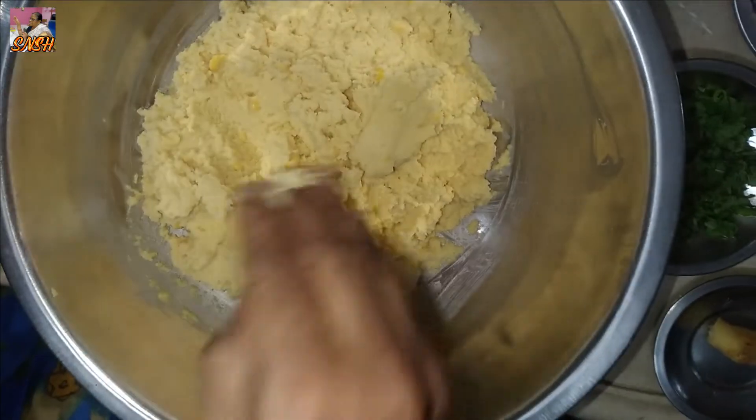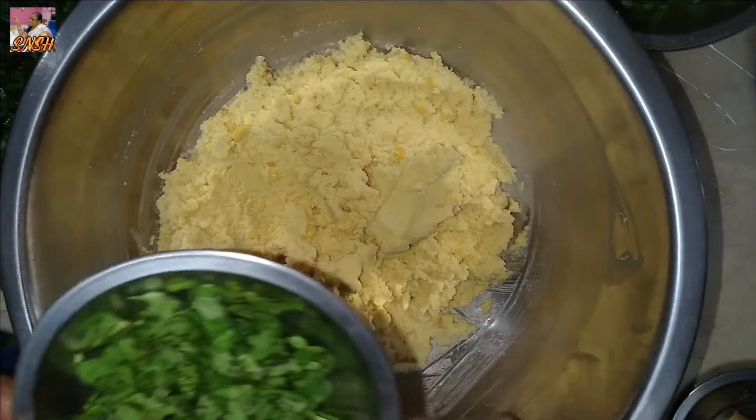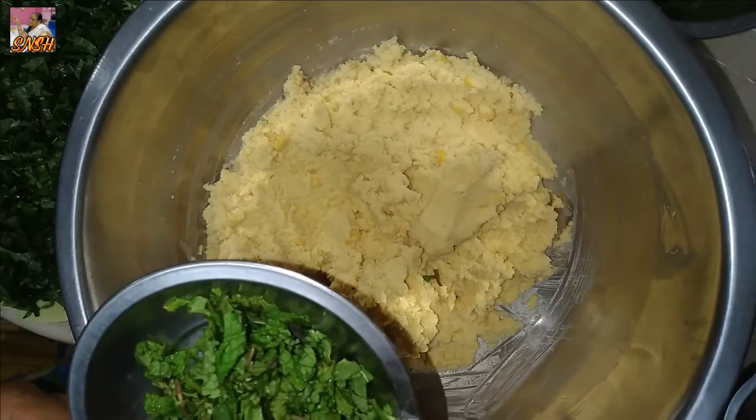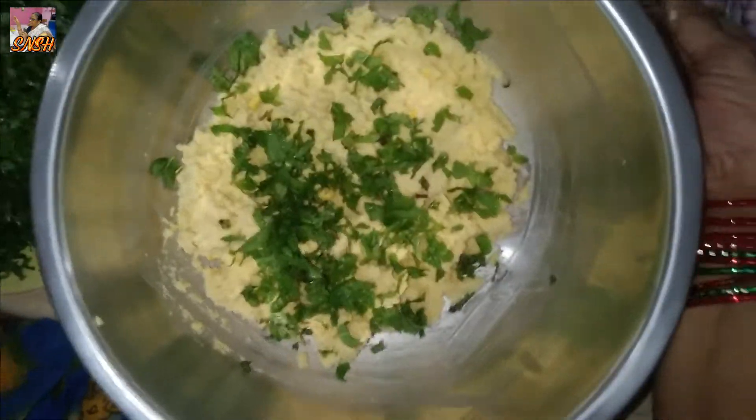Then we will mix it all together and we will cook the little white meat.